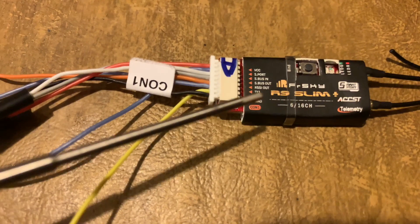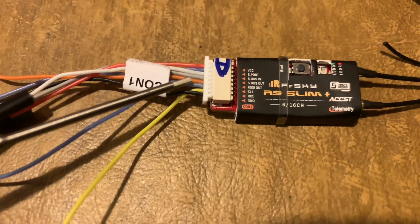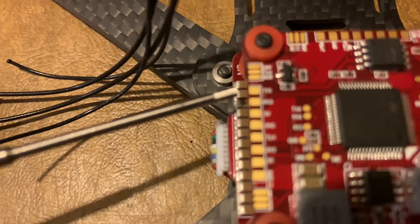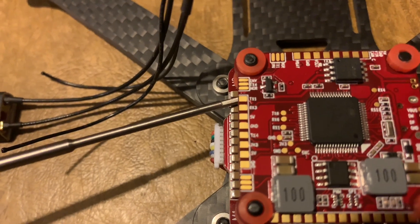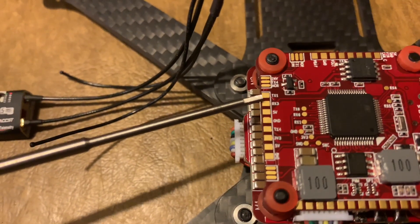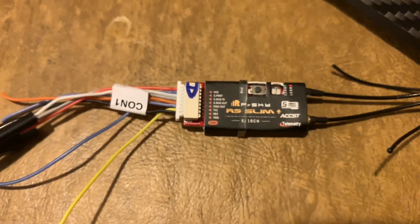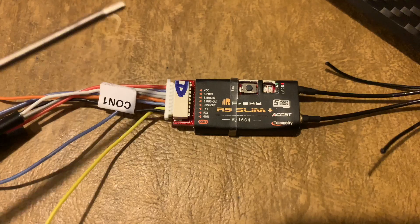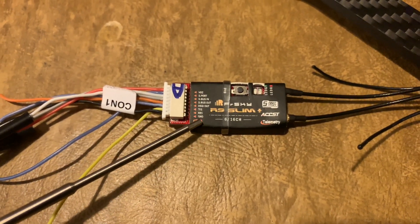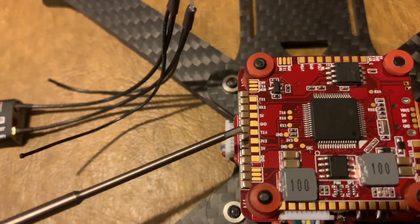Next up is your signal wire. We'll be using the SBUS out cable, which is the gray wire, and soldering it to the TX1 pad. You don't need to do any of this if you're using the JST connector. So far we've done the 5V (VCC), the S-port, and the signal wire. Last is the ground — just take the ground wire and solder it to the ground pad.